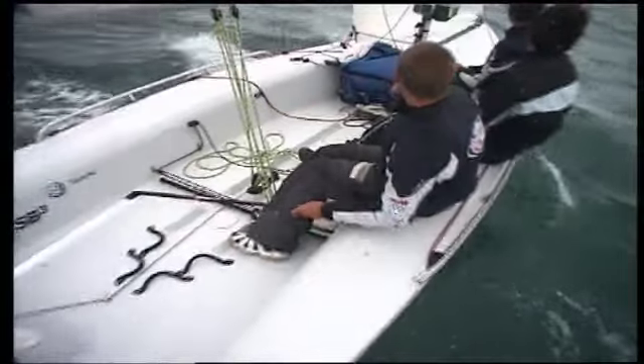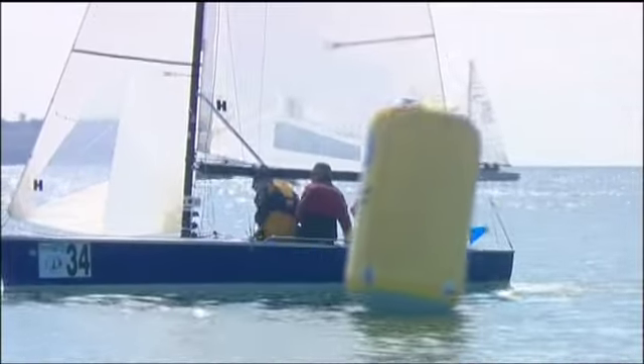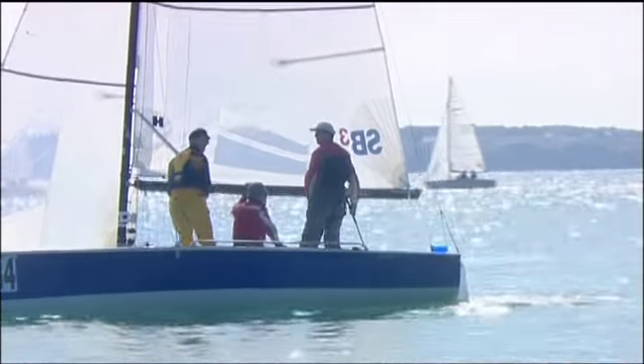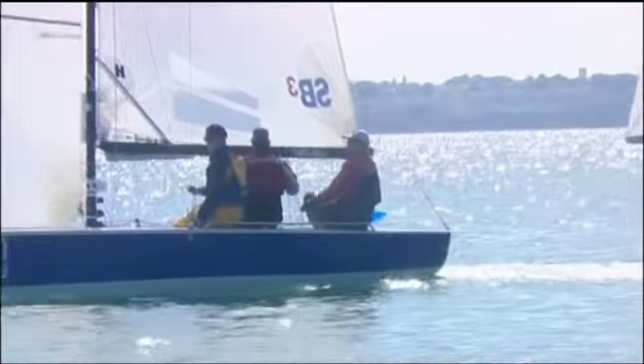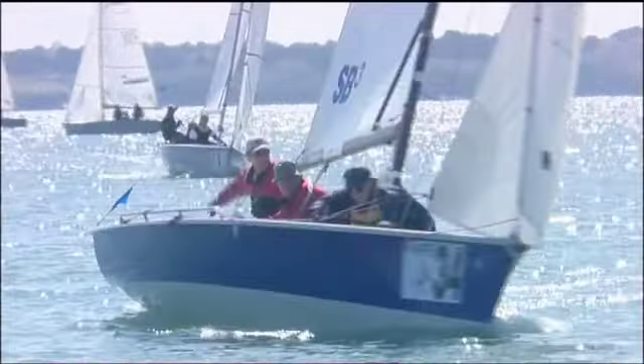Pushing the rudder away from its natural line slows the boat, so in light winds the crew shift their weight to leeward to increase weather helm and instigate the turn. The helm allows the rudder to follow the boat, the rate of turn accelerating as the boat approaches head to wind.